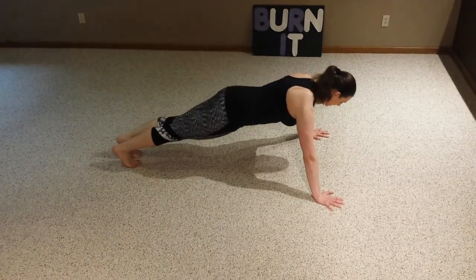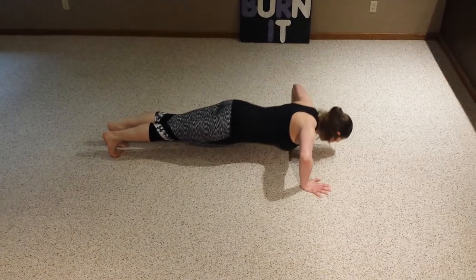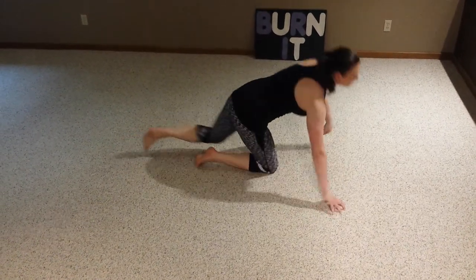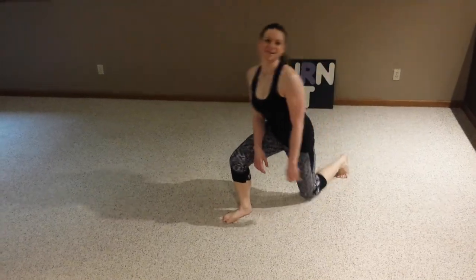So push-ups. Back straight. Down and up. Thanks for watching, and I'll see you next time.